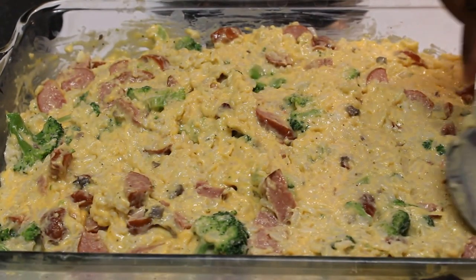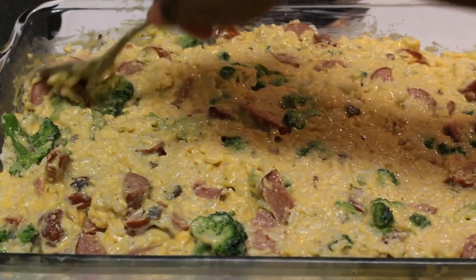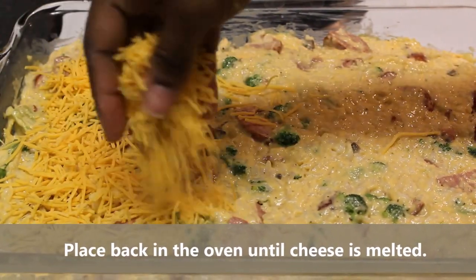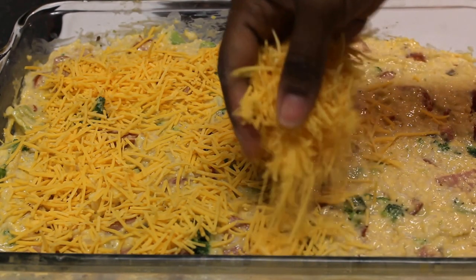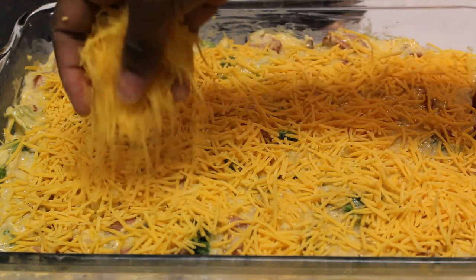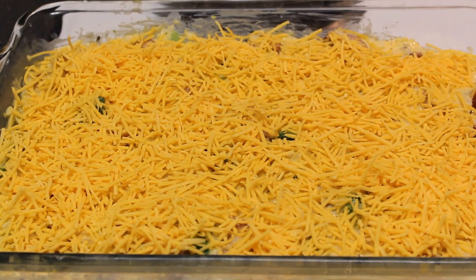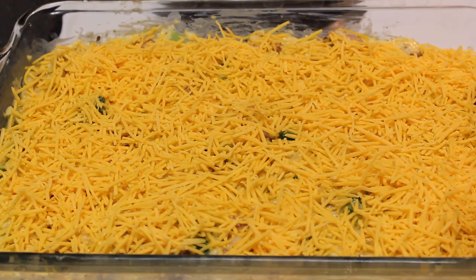Make the casserole kind of flat — even it out because we don't want a lumpy casserole. Now I'm going to add in my shredded cheese, about one and a half to two cups of cheese on top. We're going to stick this back in the oven at 350 degrees until our cheese is melted and bubbly on top.